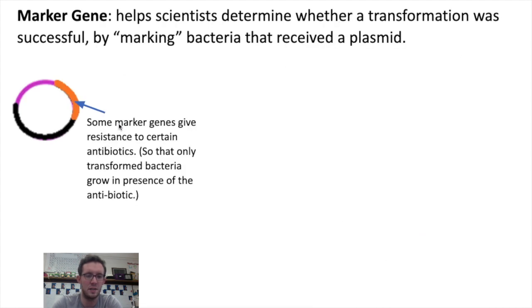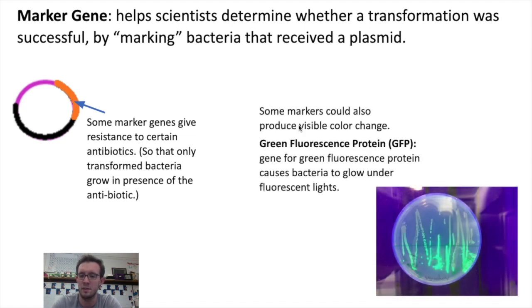We call this second gene added to the plasmid a marker gene, because it essentially marks the bacteria that received the plasmid and the gene for human growth hormone that biologists were trying to produce. There are a bunch of different marker genes you can add to a plasmid. Some, like in our example, give resistance to certain antibiotics such as ampicillin. Other marker genes can produce a visible color change.